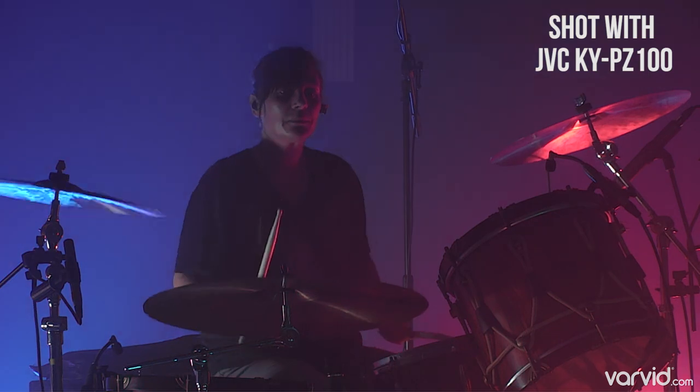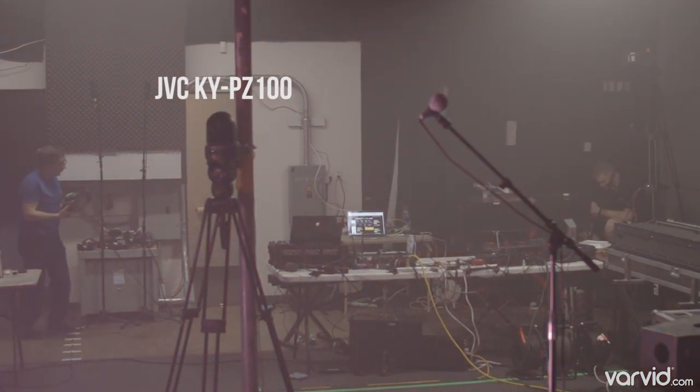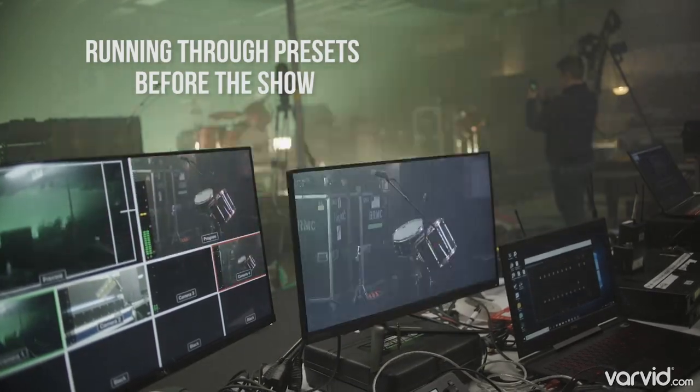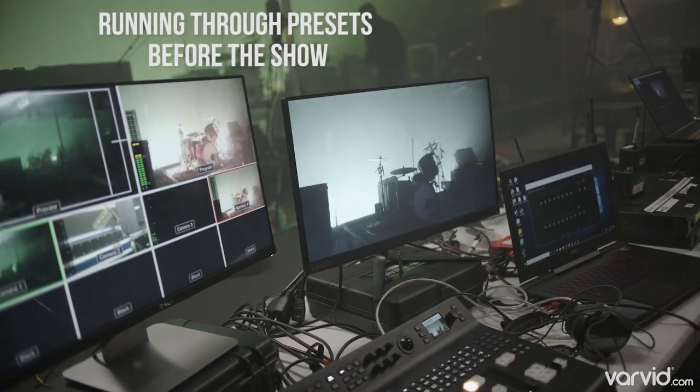We actually used this camera last Friday for a concert for Black Rebel Motorcycle Club in LA. It was really nice to be able to get a shot that we couldn't really do with a human operator because they would have become part of the action, part of the show. And then also to change your shot during the event — you make a preset for it and away you go.